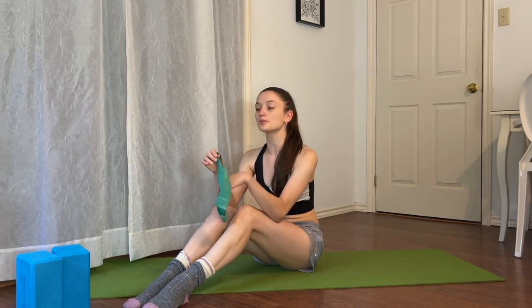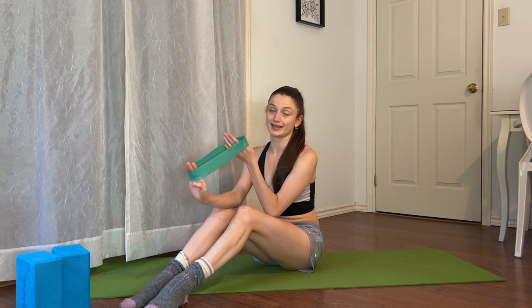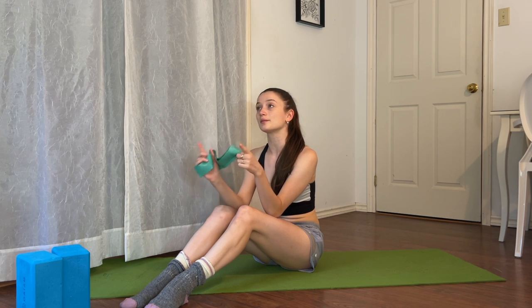Hi guys, welcome or welcome back to my YouTube channel. Today's video I will be showing you some exercises to help increase range of motion in your back leg extensions, for example in penches, in grand battements for your back leg, as well as any kind of arabesque movement. We're going to begin in parallel and then work our way to turn out. You will need one loop band and two yoga blocks.